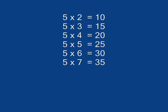5 x 2 is 10, 5 x 3 is 15, 5 x 4 is 20, 5 x 7 is 25, 5 x 6 is 30, 5 x 7 is 35.